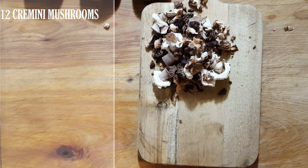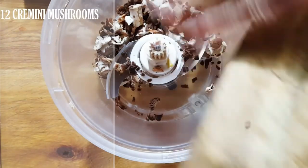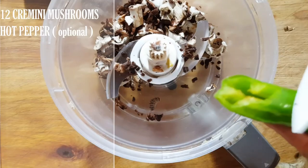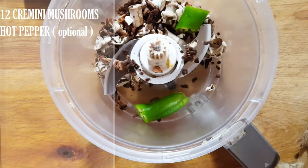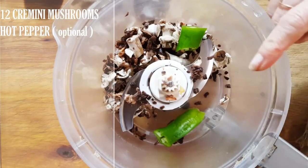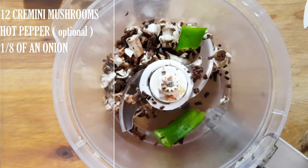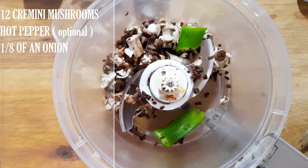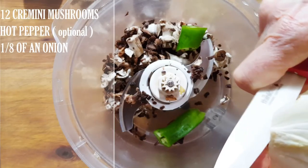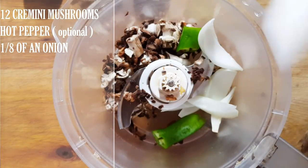We're going to need a food processor and we'll dump the mushroom stems right in. We'll add a little bit of hot pepper — I like it hot — and a little bit of green pepper. We're going to need a little bit of onion too. It's so simple to eat raw, though it can feel cold in winter here in Canada. How much onion is really up to you.